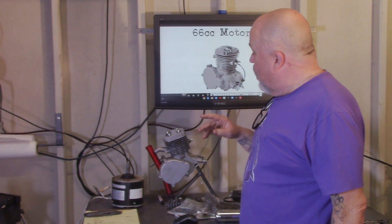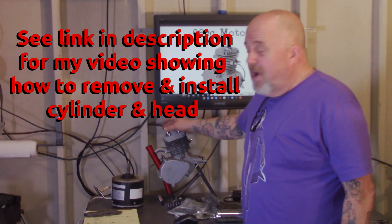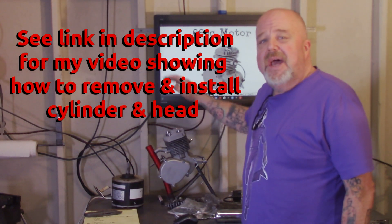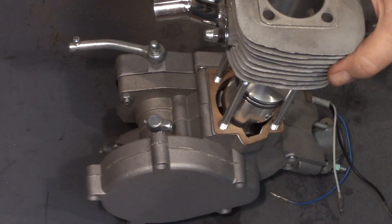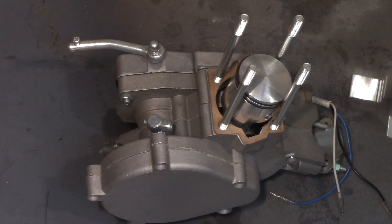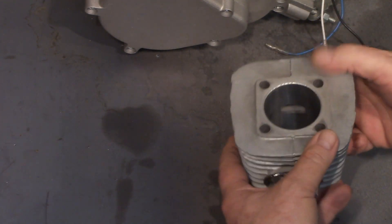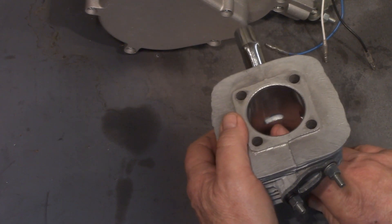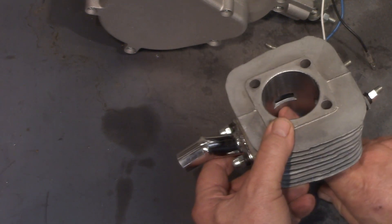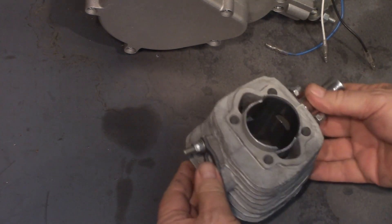Now let's look at the top end. What you're going to do is remove these four nuts on top of the motor at the cylinder head, pull the cylinder head, pull the jug, and take a look inside. Remove your cylinder and keep everything clean. I'm pointing at the exhaust port, the intake port where it goes into the cylinder, and then you've got your left and right side transfer port inlets — the transfer ports viewed from the bottom.